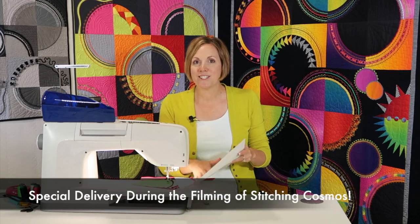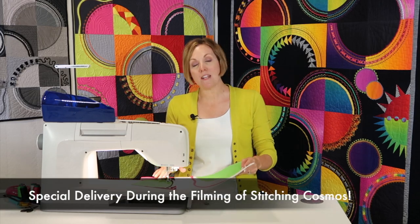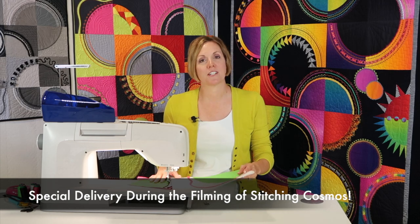So when you're working with a bias strip, I like the adjoining foot on the Husqvarna Viking.